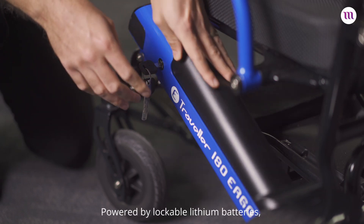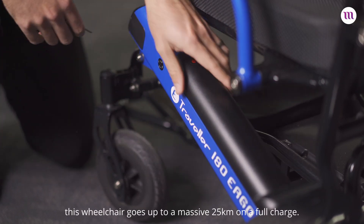Powered by lockable lithium batteries, this wheelchair goes up to a massive 25km on a full charge.